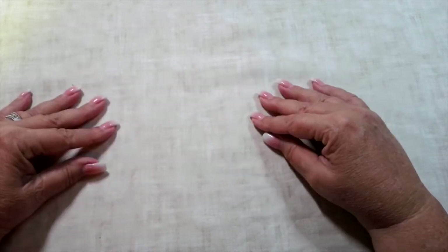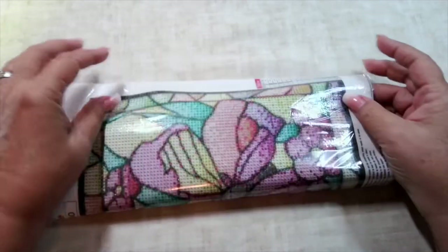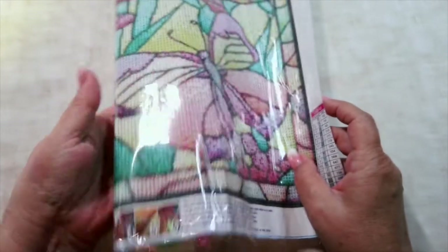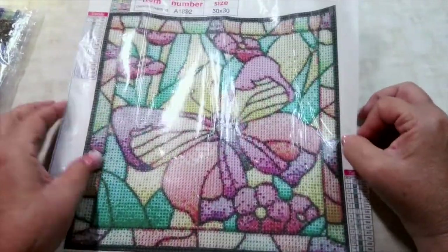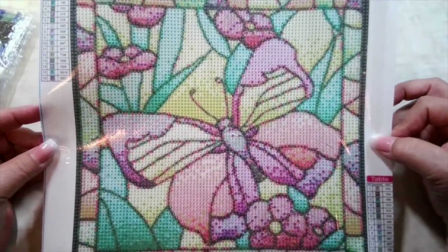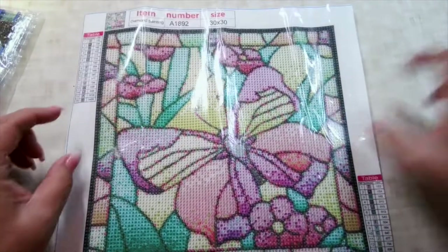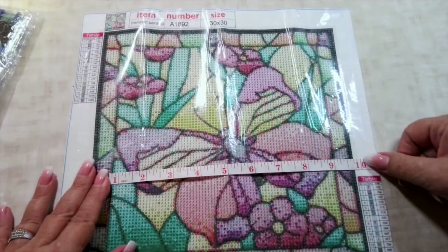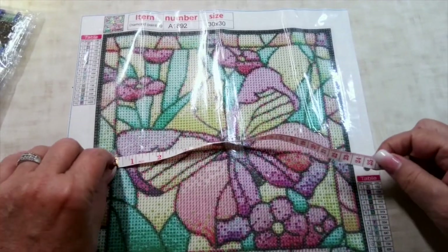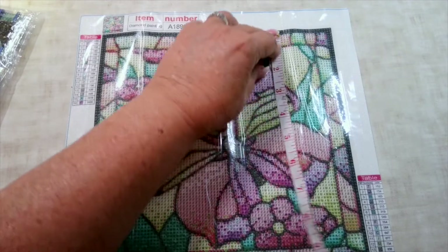The first thing I want to show you is this diamond painting. I thought this was very, very pretty and different. It's that stained glass look, which I really love. This is a butterfly. It's not real big — only a 30 by 30 centimeter. Let's see the actual measurement: about nine and three quarter inches, which is about 25 centimeters by pretty much the same.